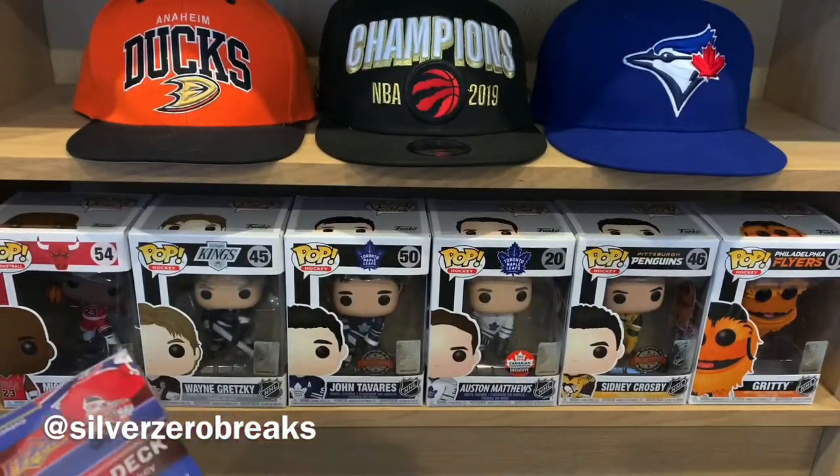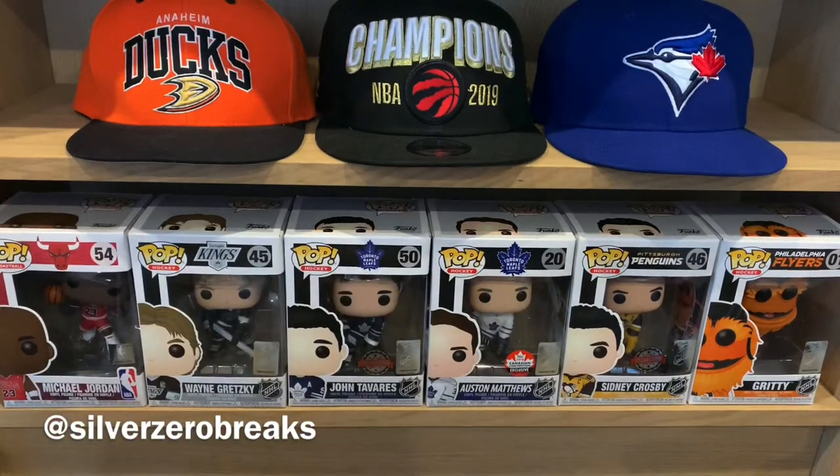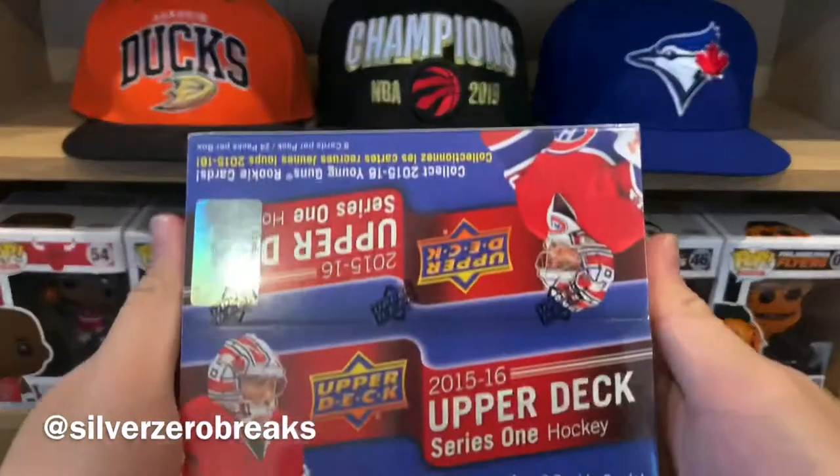I've actually finally moved into the new home and I don't have a proper setup yet. As you can see, my shelf is quite empty. I quickly threw in a few baseball caps because I haven't unpacked my movies yet. So unfortunately today, no movie recommendations because I'm still in the process of unpacking and setting everything up. But, new home — so why not do a new break?